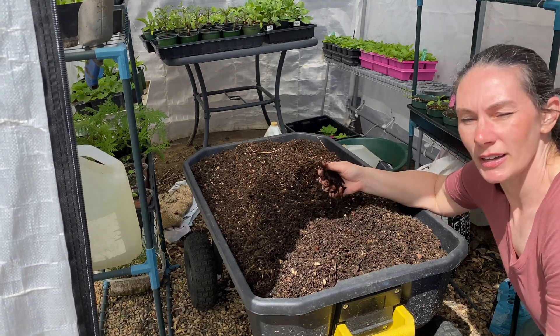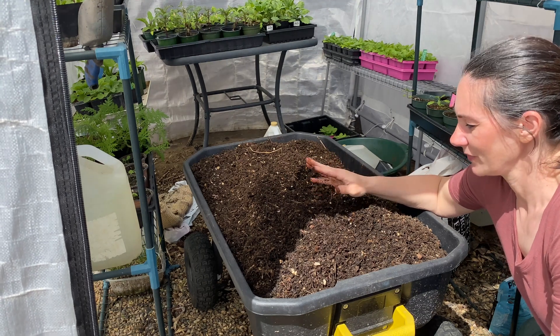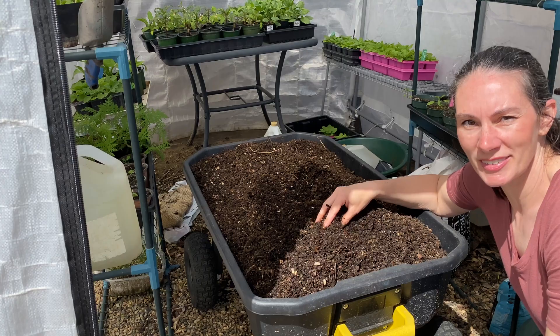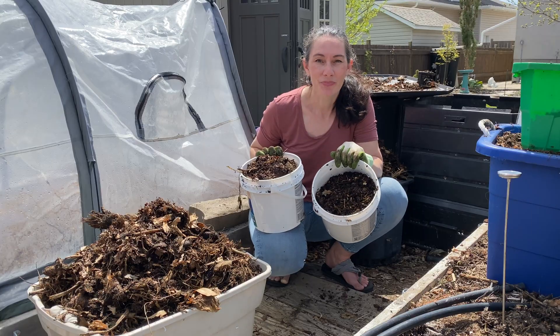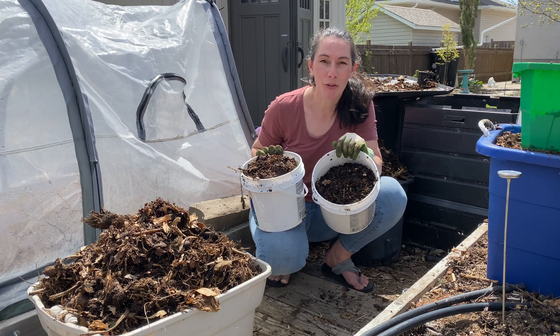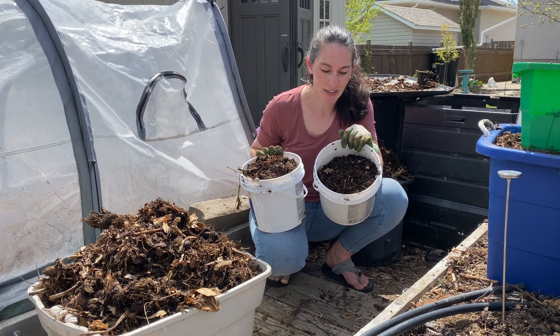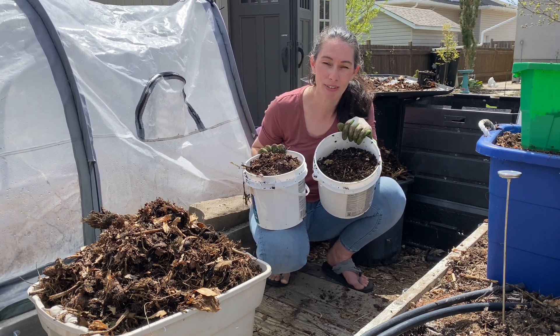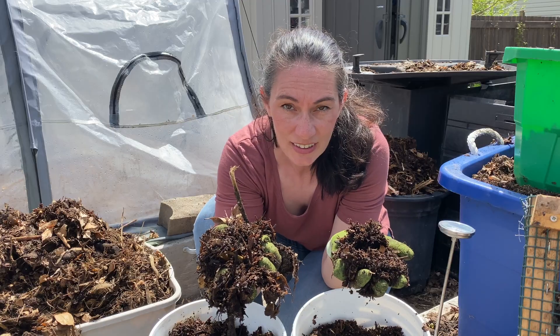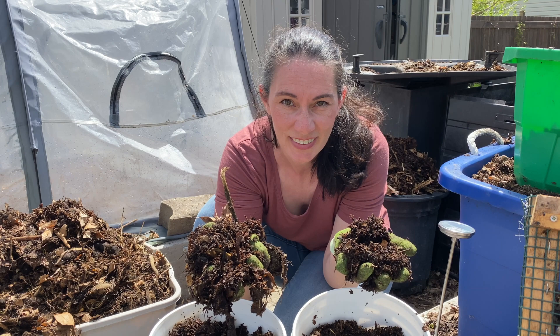I hope you found this interesting. Thanks for watching, and we'll see you next time. Tell me in the comments below: what's your reality for composting? How do you compost? Where do you compost? And do you get nice crumbly compost out at the end, or do you still have to sift out the big chunks?